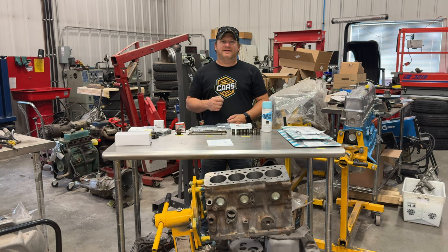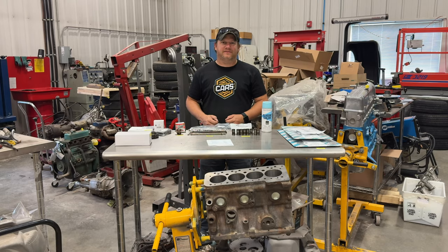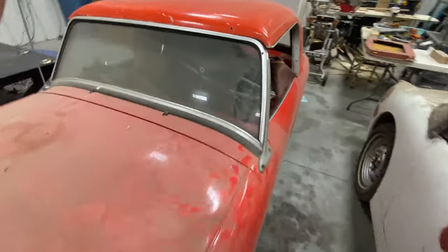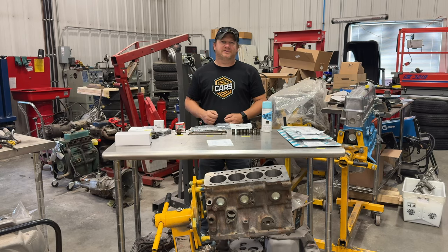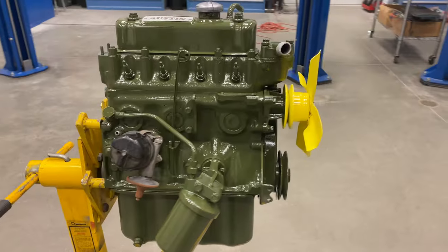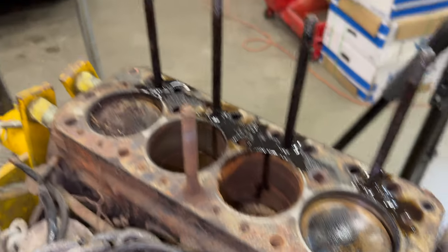Hey there and welcome back. Today I am going to continue the engine rebuild for Barn Sprite number 5. This is a 1275cc that is going to go into the Austin Healy Sprite known as Barn Sprite number 5. Originally I was going to put a 948 in the car, but I got that engine done and now a 1275 is going to go in.